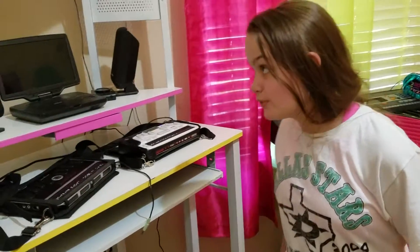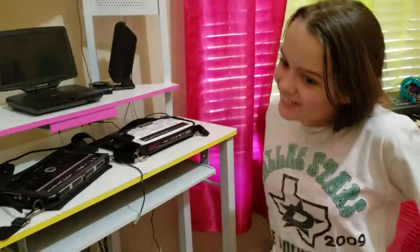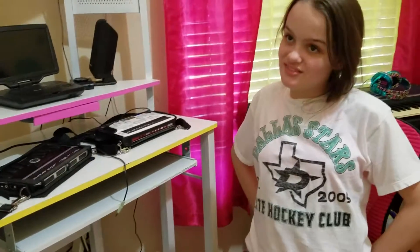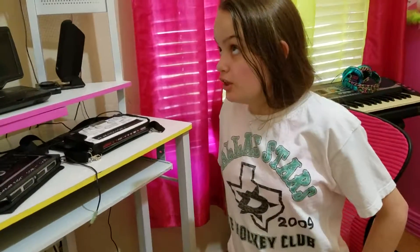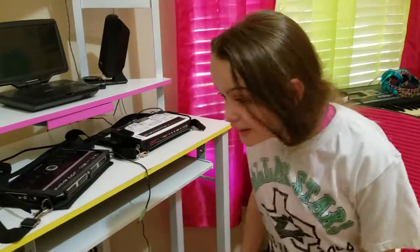Don't forget to subscribe. Check out all our videos — CDJ PRJ. Thanks again, Presley. No problem. Everybody have a great week. Bye!